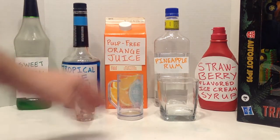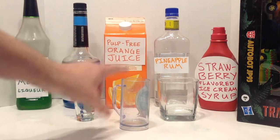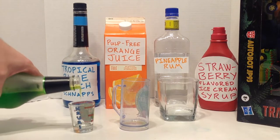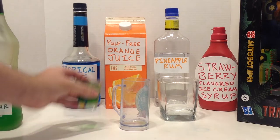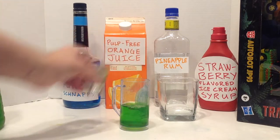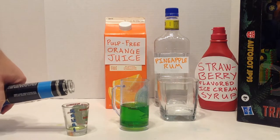We're going to make this drink in three separate parts. For the first part, you're going to need your smaller container. We're going to add two shots of the sweet green melon liqueur.